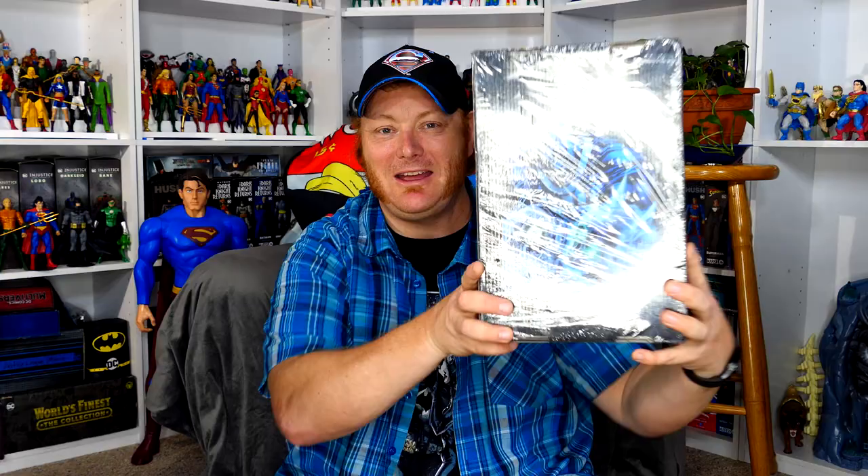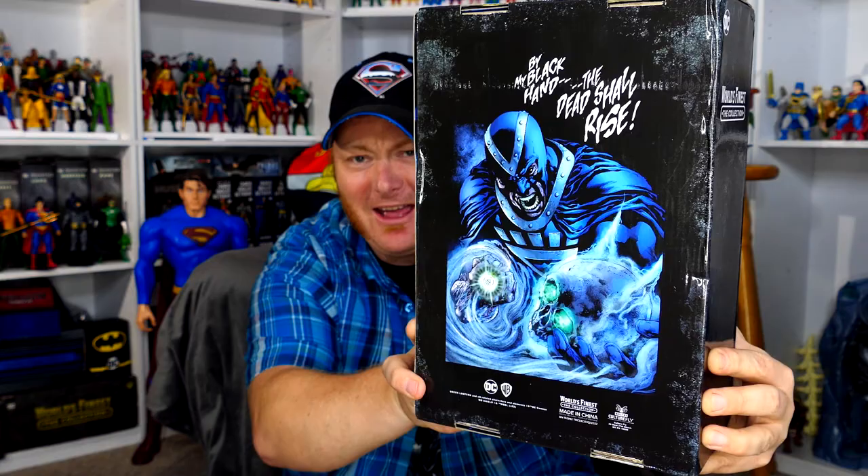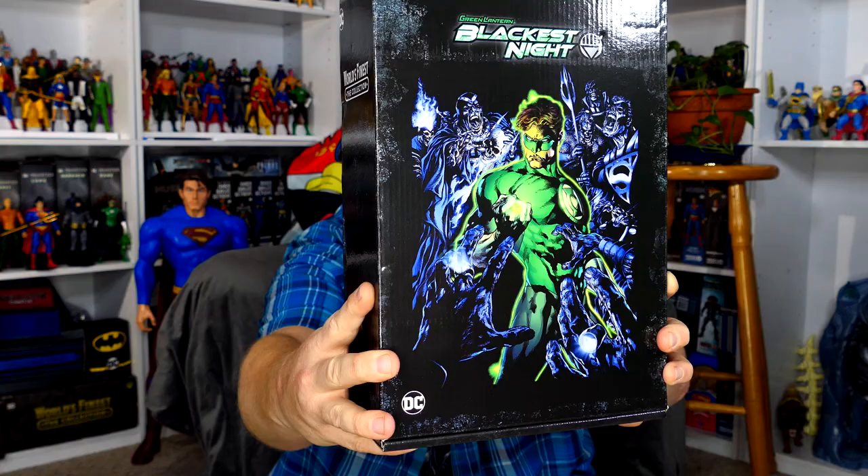It's box day! Look at my circular ring — you know what this circular ring reflecting off the box shows you? That I have not yet opened this World's Finest collection box yet, so I don't know what's on the inside. I've tried to be a good boy so I don't spoil it for myself. The theme of this box, if I'm not mistaken, is actually Green Lantern Blackest Night. The front of the box has the Black Hand on it — 'By my black hand the dead shall rise' — and the back has Hal Jordan with a bunch of dead Black Lanterns around him, kind of makes it a bit of a dead giveaway that this is the Blackest Night box.